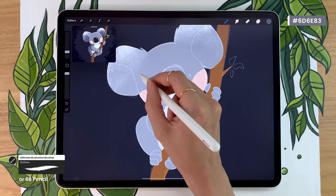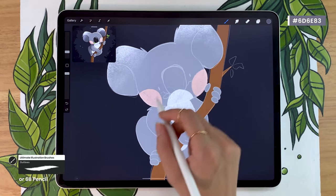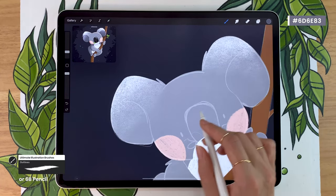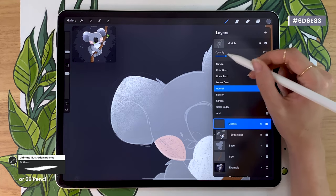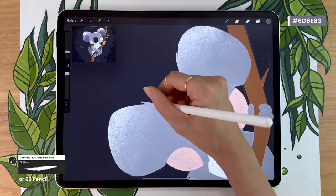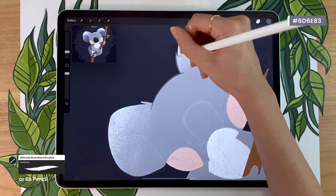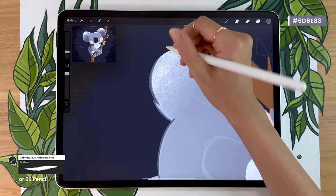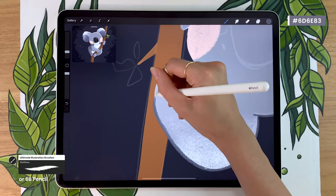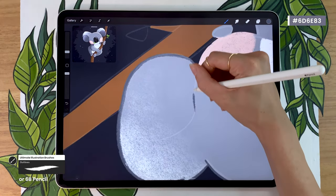We're going to use either the 6B pencil from the sketching panel, or the outline brush if you have the illustration bundle. You want a brush that is not too big, not too small. All we're doing is outlining everything, especially when there's an overlap — we want to make sure that all our pieces are separate. You can lower the sketch a little bit to make sure you can see where you're drawing. Whenever there's an overlap, for example the arm over the body, you're going to outline it as well so that we can see there are two different parts.